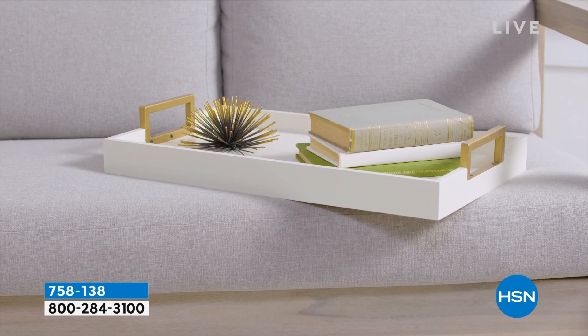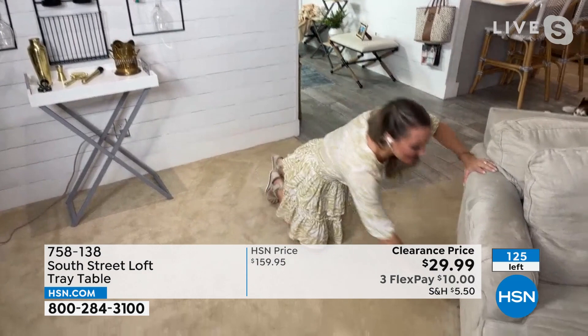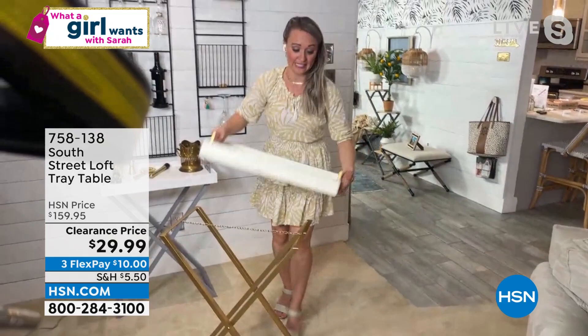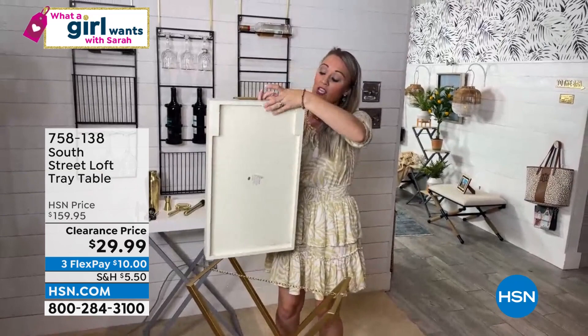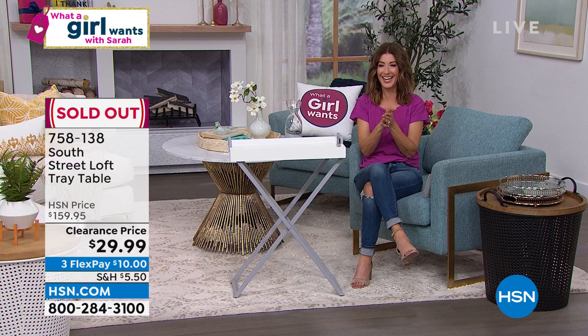So — tray table. First of all, when you take it apart and fold it up, you can put it almost anywhere. I have mine under my couch — I can just pull it out, voila. Nobody knows I'm hiding it under there. My couch only has like a three-inch clearance, and that's all you really need. You could put it in a closet, put it under your bed, wherever. On the bottom of the tray table, one side is more narrow than the other, so you're going to flip it over and match up your side. That's one of the most amazing buys of the hour.